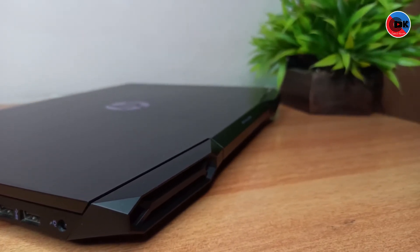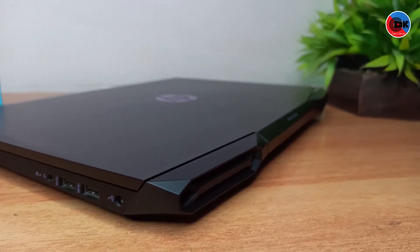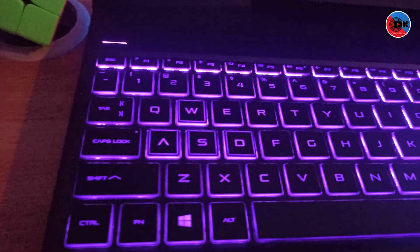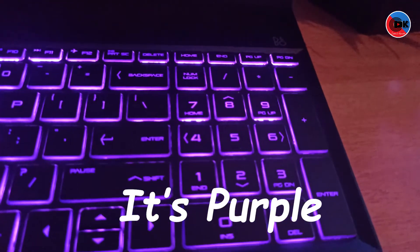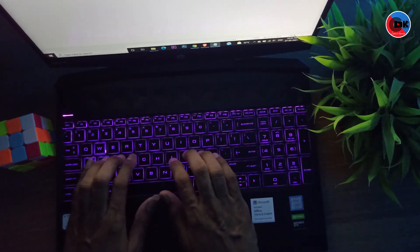This laptop has a backlit keyboard in blue color. You can adjust the backlight, which is very useful for nighttime use.